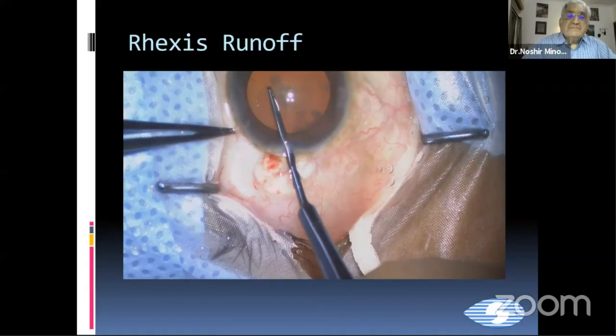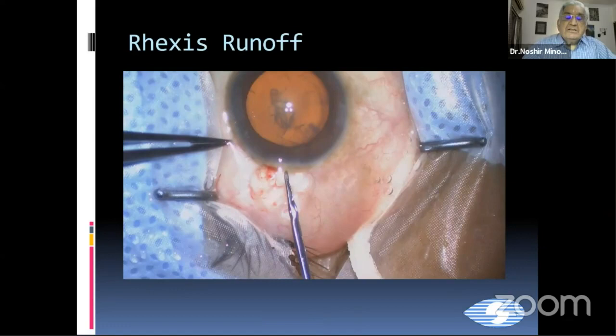In this case, you have to maintain a deep chamber and use a 23-gauge forceps, which can go through a 1.2 millimeter incision, so that you can maintain a deep chamber throughout. This is very necessary, and this is where the 23-gauge forceps are very, very useful.